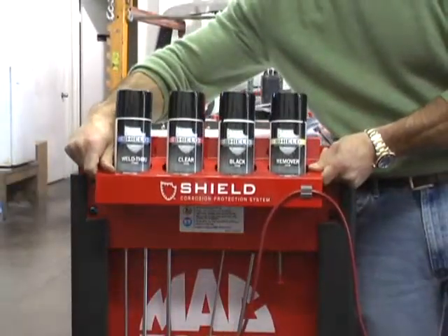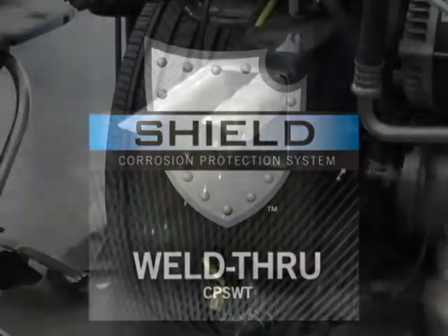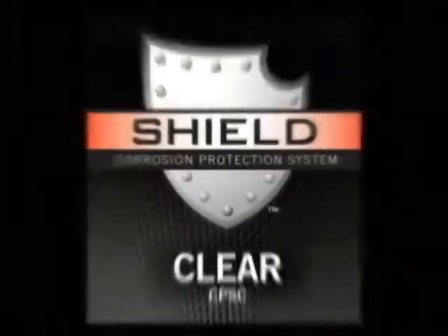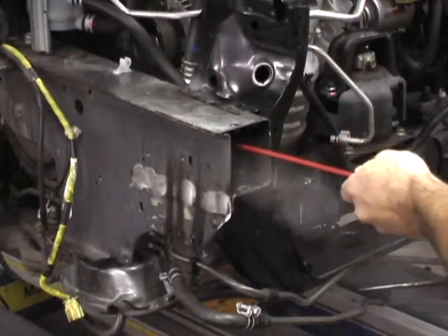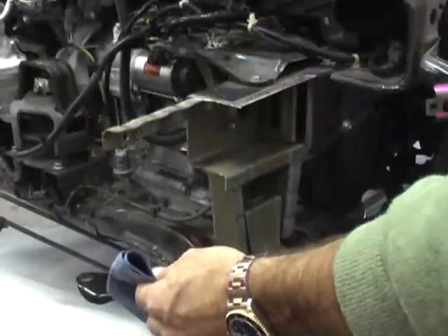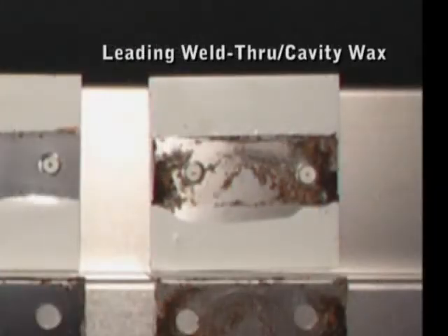Introducing Shield CPS, a complete system for restoring corrosion protection. Each kit includes CPS Weld Through for metal flanges prior to welding, CPS Clear for joints and seams after welding or paint, CPS Black for areas subject to re-inspection, and CPS Remover for removing excess CPS coating. Shield CPS provides more effective protection than existing products on the market.